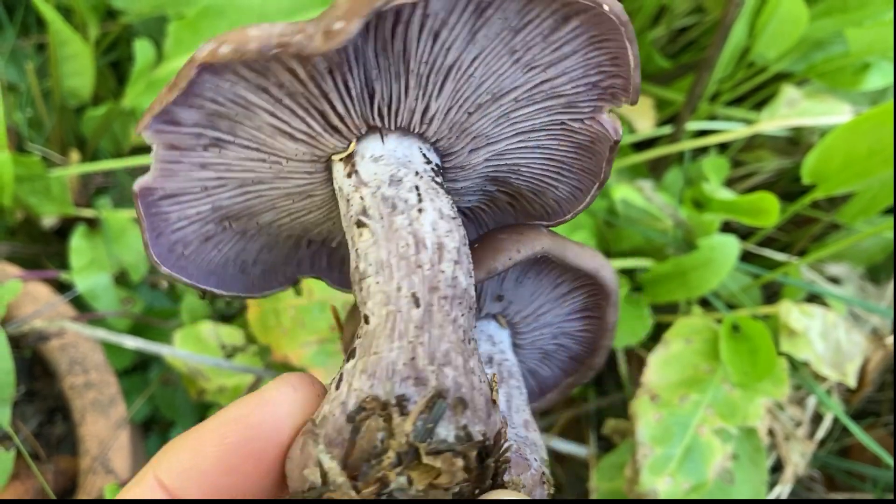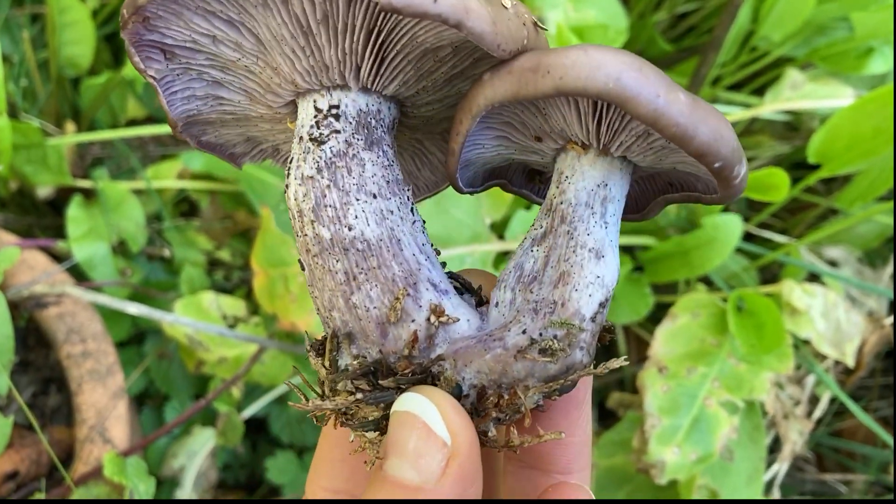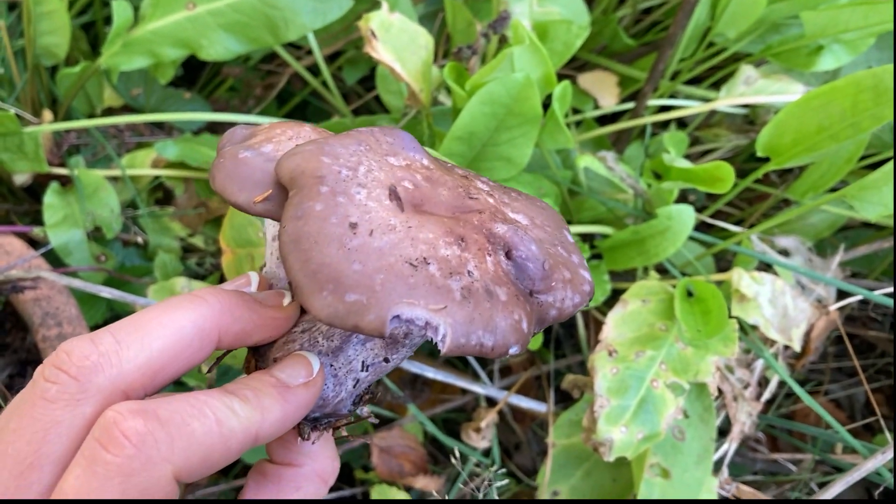Also the lilac color, and it should have a pink spore print. The stem is wider at the base, as you see there, and the cap tends to be lilac to brown.